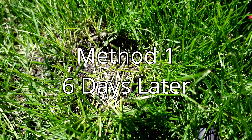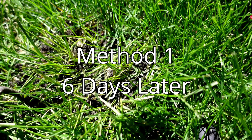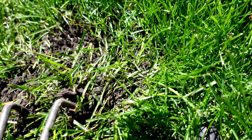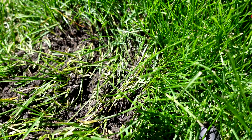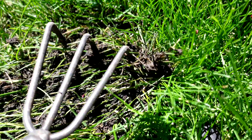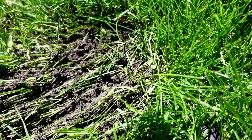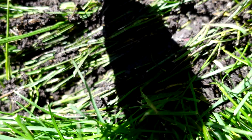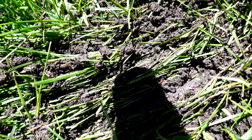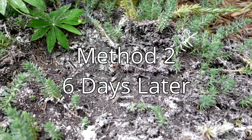After six days, I removed the cotton swabs from the borax colony and roughed it up to check activity. Right away there were still a whole bunch of ants coming to the surface — still a lot of life there. It has definitely put a dent in the colony, but it's definitely not the winner yet.